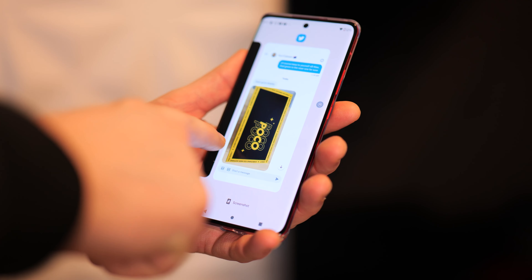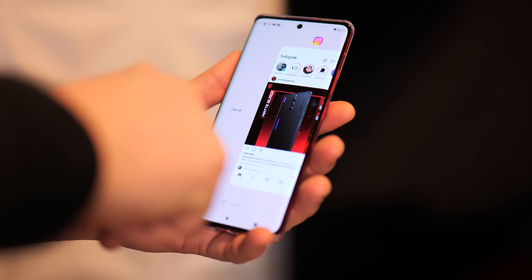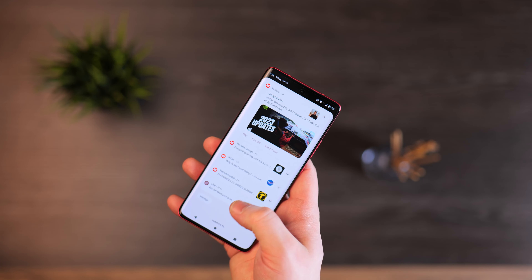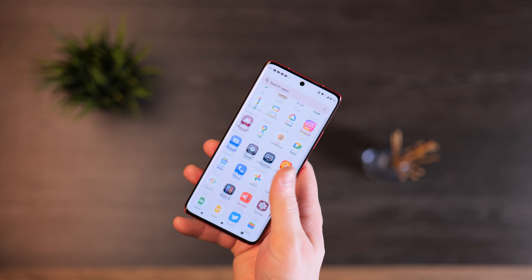However, in general use there are some gripes with the software experience. For one, if you have multiple apps open and want to close them all, you have to swipe all the way to the other side — it doesn't feel well thought out. Also, just like the Nothing Phone 1, the icons in the settings are too large, meaning you need more steps to get where you need to be. With other phones, smaller icons mean more items on screen so you can easily manage Bluetooth, Wi-Fi, and so on.